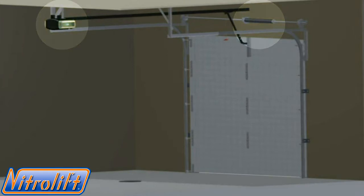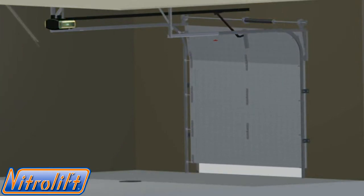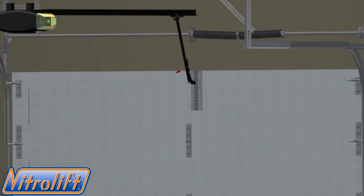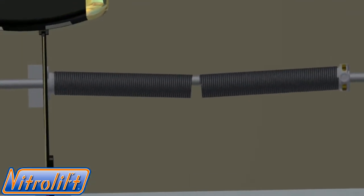When the garage door springs break, the counterbalance fails to support the weight of the garage door, making it nearly impossible for you or your electric garage door opener to lift the door.